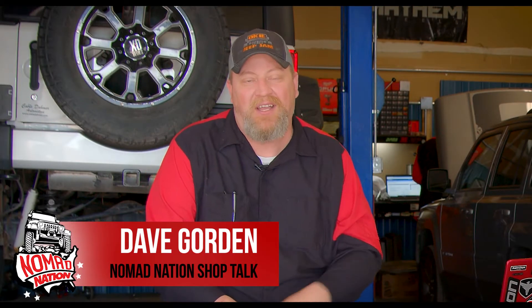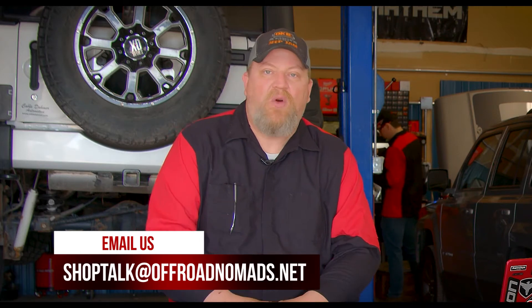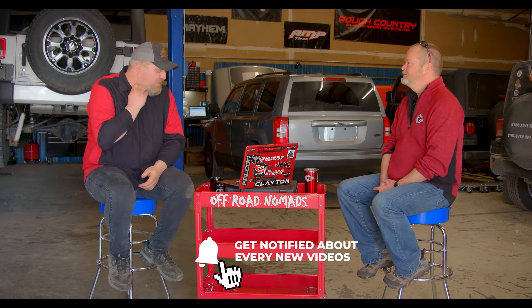Welcome back to Nomad Nation Shop Talk. Back with us again is Darren. Today we're going to try something a little different — we're going to start answering questions from viewers about your Jeep or off-road vehicle, whether it's upgrades, mechanical problems, compatibility questions, or opinions. We'll answer every email we can and select a few to discuss on the show. For every question we answer on the show, I'm donating five dollars to the Ducking Jeeps for Teachers charity.